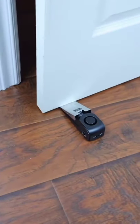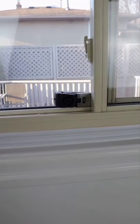Could be great for people living alone or for anyone who needs to travel, and with some double-sided tape, you can even place it on your windows. So what do you think? Is this something you need or don't?